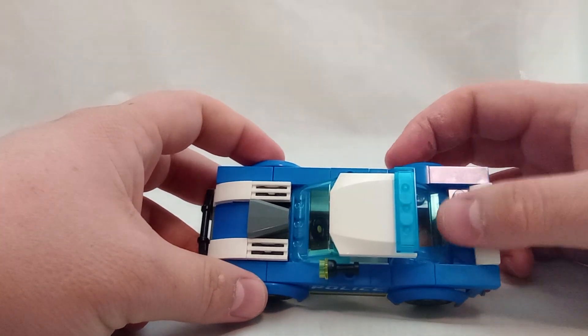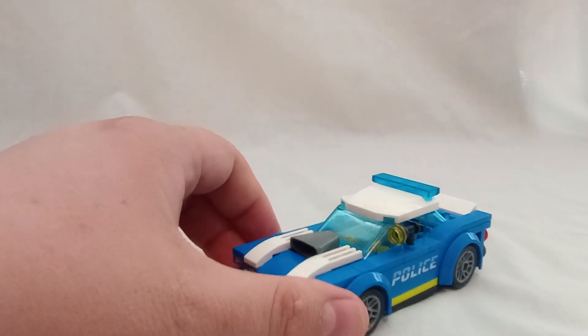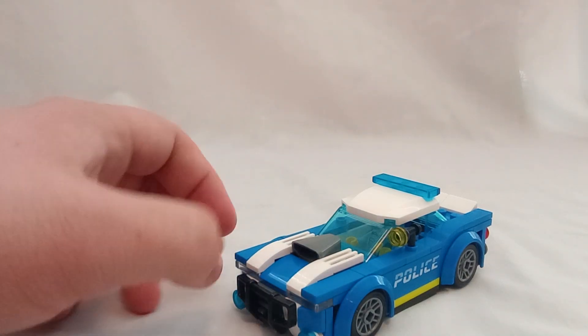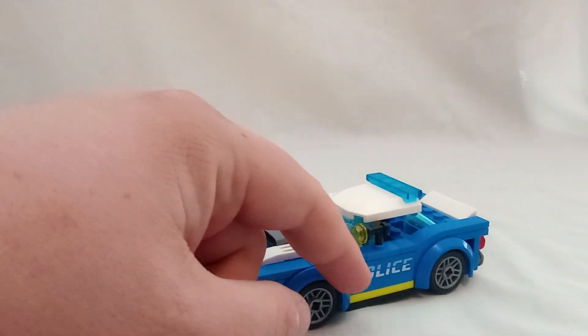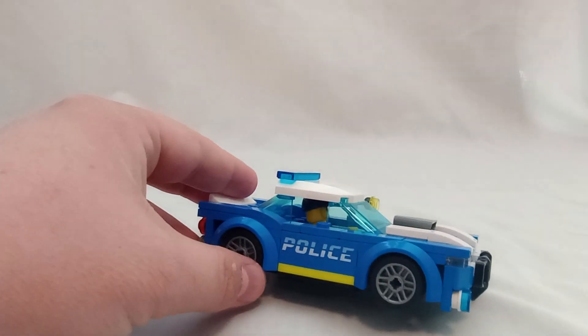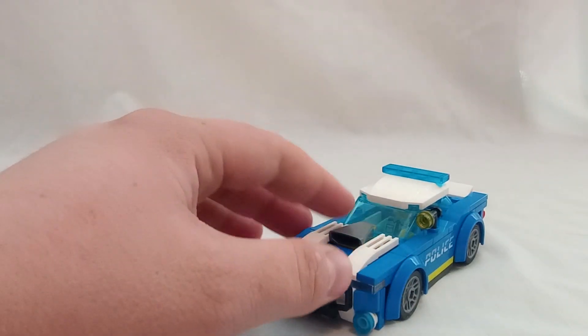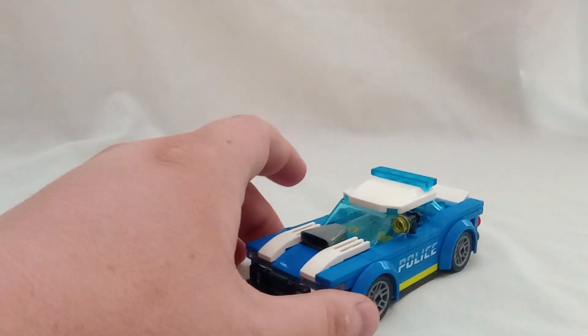There's also this part right here — I feel like you could put Lego handcuffs in there, so it's kind of odd that it doesn't come with handcuffs. One thing I do appreciate is that the police logo on both sides is actually printed and not stickered. It would have been so easy for a cheap set like this to just use stickers, so that's a plus.